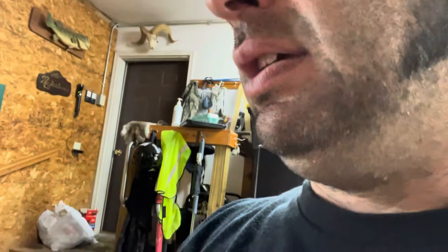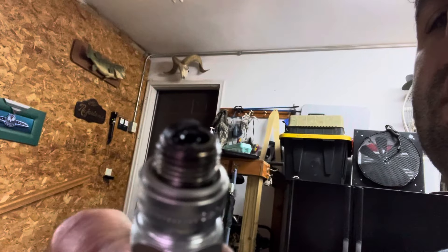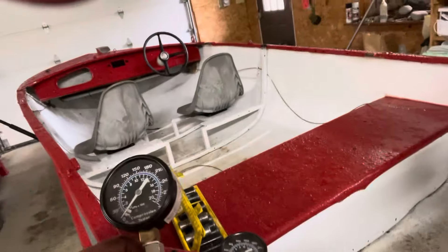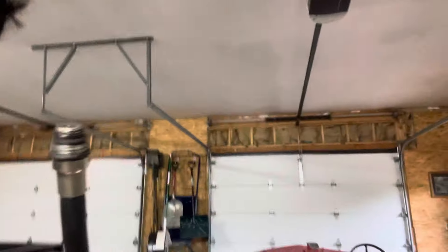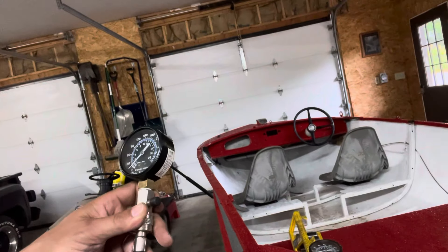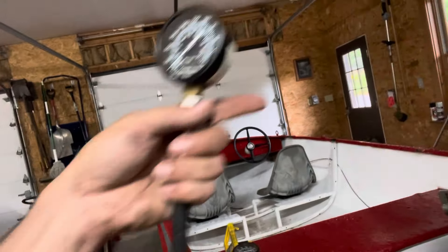Looks like powdered sugar. Number two lower cylinder — oily fuel and smells like an old antique store. We're going to do a compression check. These are compression testers — they test PSI up to 300. Inside the end there is a Schrader valve that will build pressure and hold pressure in the tube so the gauge will read whatever the PSI is inside the cylinder.